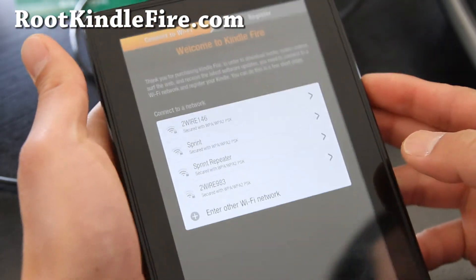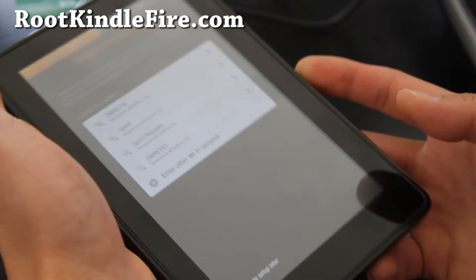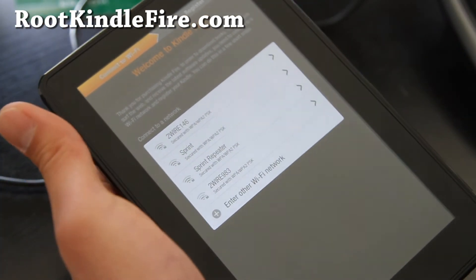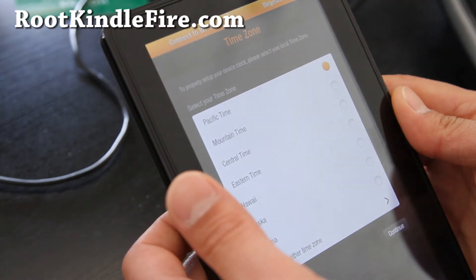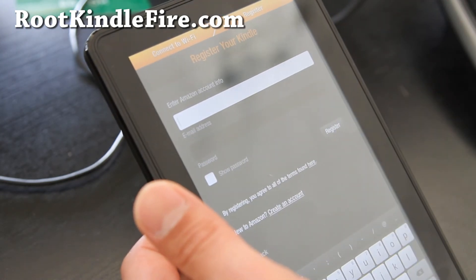It rebooted — as you can see I've got the startup screen. It's been completely unrooted. Let me go sign in and make sure everything's been removed. By the way, I really like how the new update's touch screen is way more responsive.